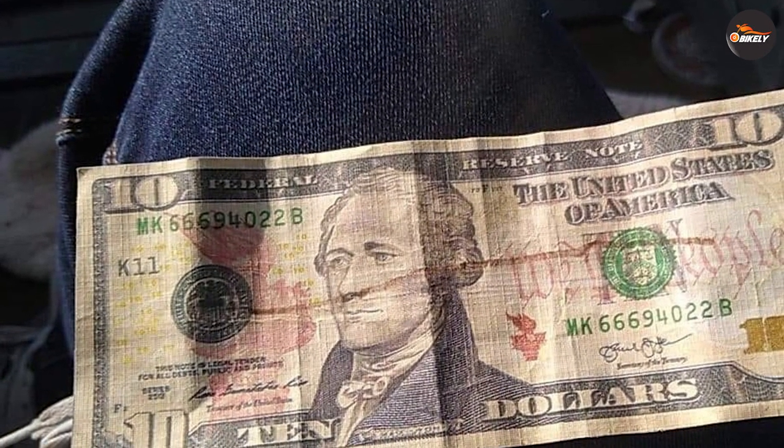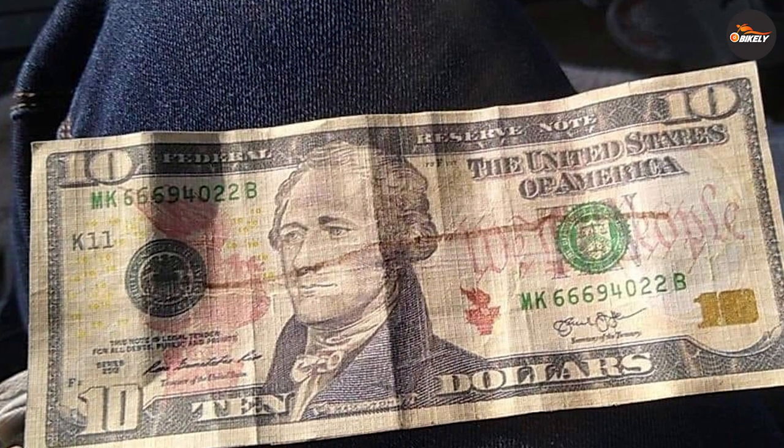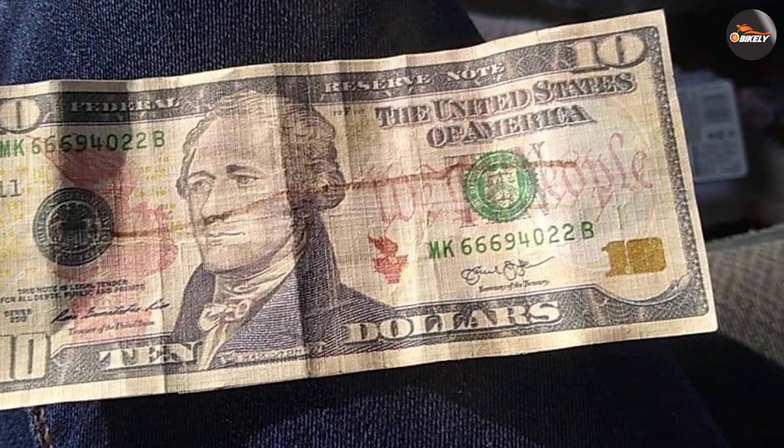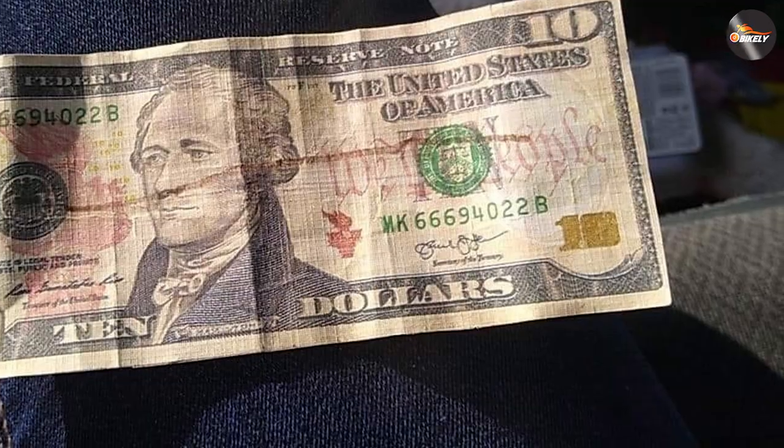Price. The price of the chain lube is another potential drawback. At around $10 for a bottle, it's not the most expensive chain lube on the market, but it's also not the cheapest.